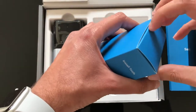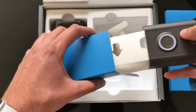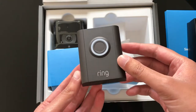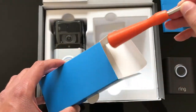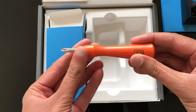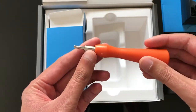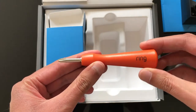This is the install kit. It comes with another faceplate, so depending on which color suits your house you can swap to that one. It also comes with this handy Ring screwdriver — you can switch over the tips. One tip is used for changing the battery, and the other tip is used for the installation of the doorbell. Very handy tool to have.